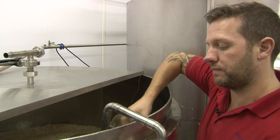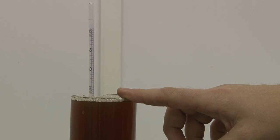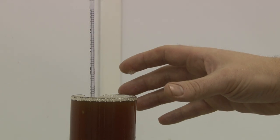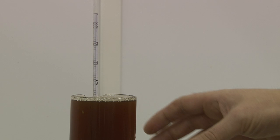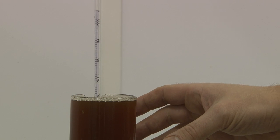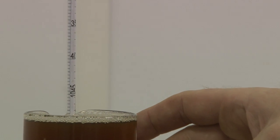What I'm doing now is taking a sample to test the opening gravity. Opening gravity is measured with a hydrometer, and we use it to calculate the ABV content of the beer. The gravity drops as the yeast converts the sugar into alcohol, and we then use a simple equation to calculate the alcohol content of the beers.